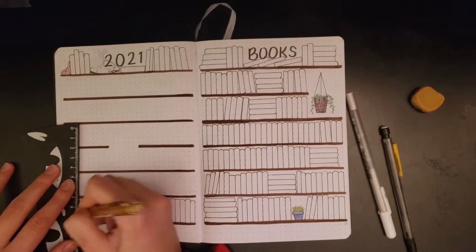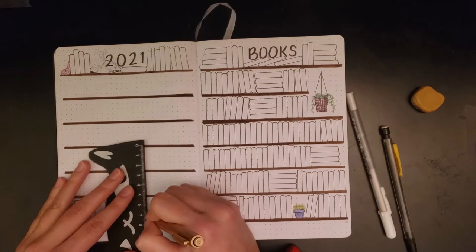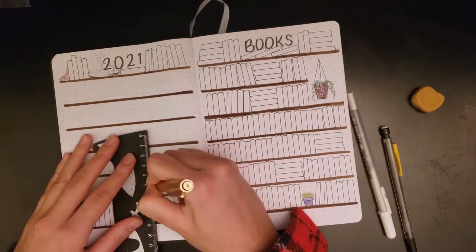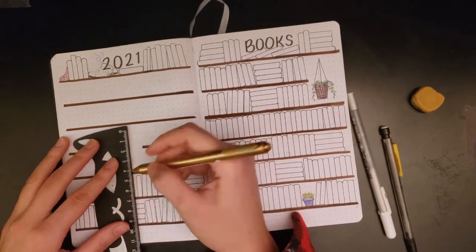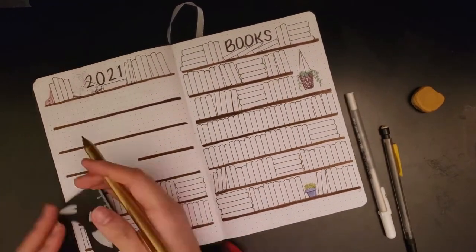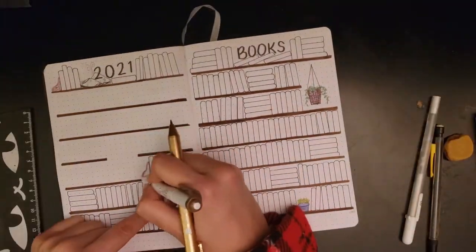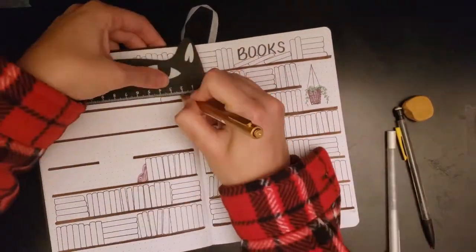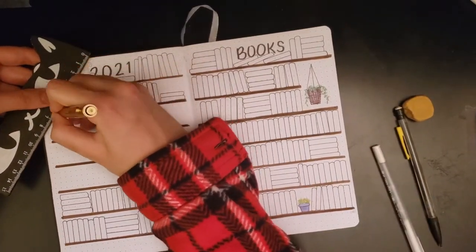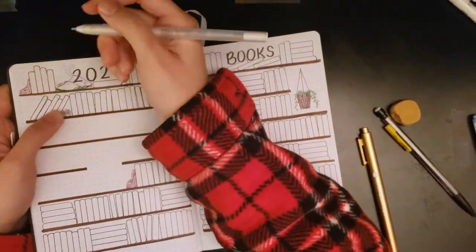I don't think holding yourself to a specific number for your reading goals is necessarily the best way to go about it. If you need to generally read more it might be useful, but for a person who's already an avid reader, it's more useful to read the books you actually want to read rather than just reach a goal. I really like participating in readathons and will definitely continue that, but as far as reading a certain number — I don't think that matters that much to me, especially since I've already read about 31 books and it's only February.